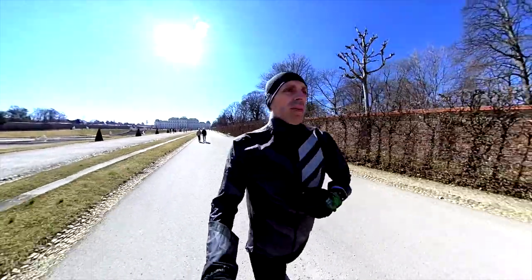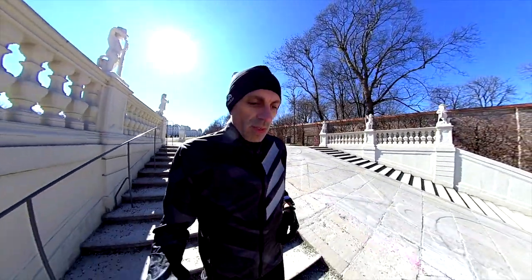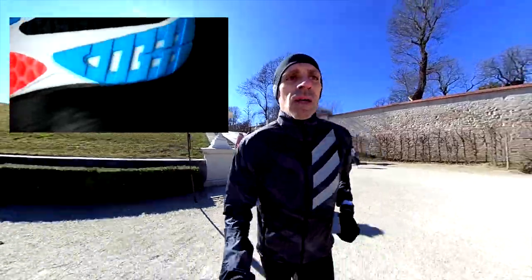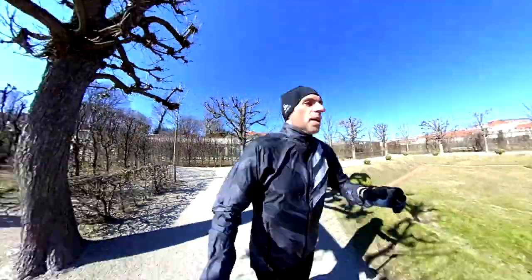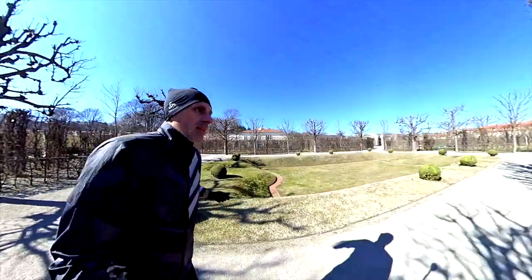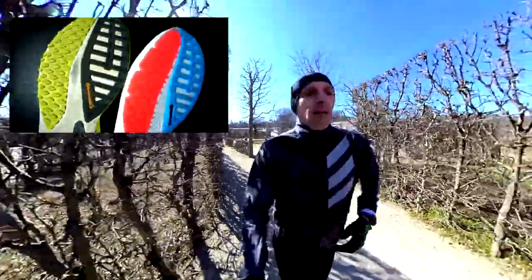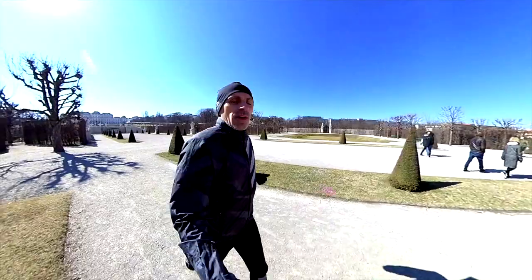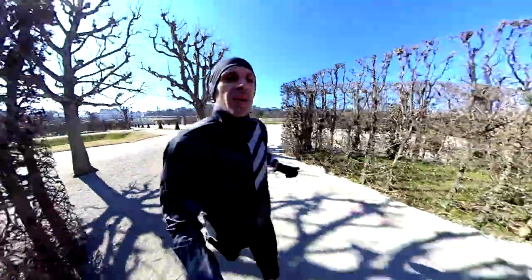Starting from the outsole — the grip pattern design is pretty much the same, so I would say it's the same grip, nothing different. Of course it's durable; it has the Continental rubber. As we have seen already in the previous version, it lasts at least 500 kilometers, because my SL20 version 2 still has good grip after 500 kilometers. So I would say for the outsole, pretty much good work, I'm happy with it.